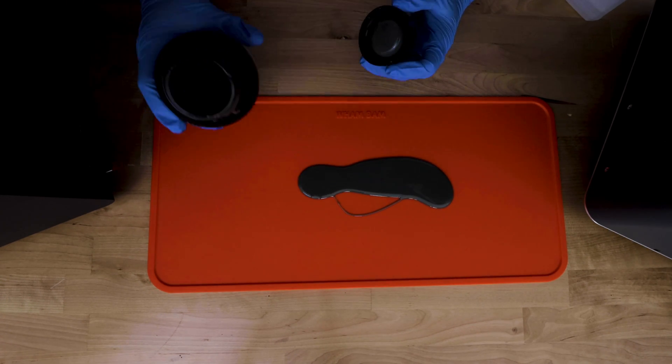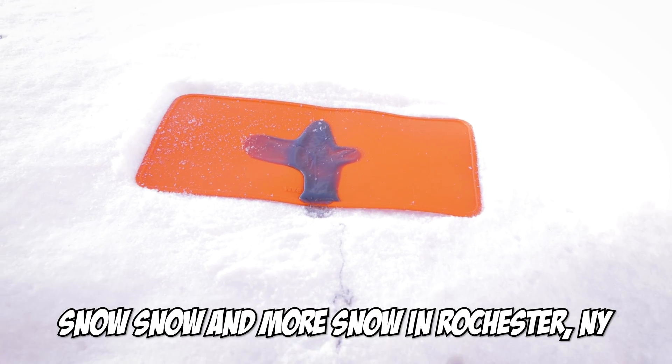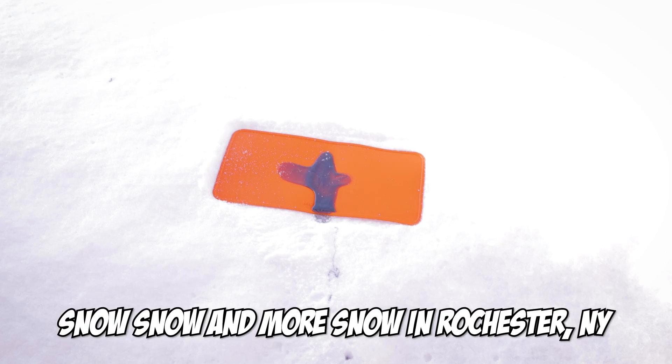I can also, once the resin is on the mat, instead of wiping it up with a paper towel and isopropyl alcohol to help clean it up, I can actually just sit the mat directly in the sun and it will cure the resin and then I can just flex it right off, which is really, really cool.